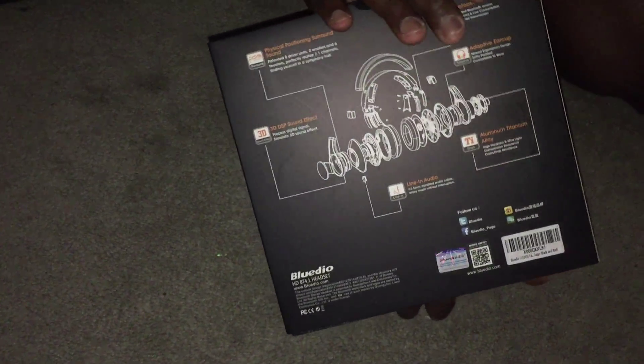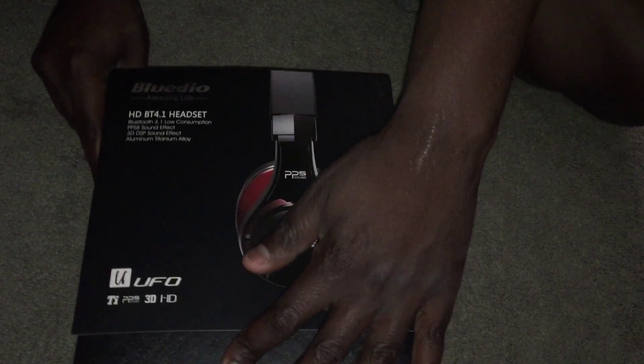Let me go ahead and get these open. This is the box that it comes in so you guys can see it. This headphone has eight drivers, which I'm going to get into more depth. You open this magnetically — right here you can see your magnetic strips holding it in place.